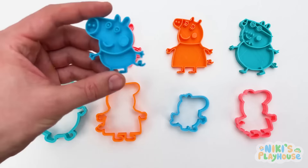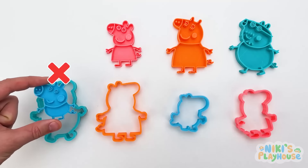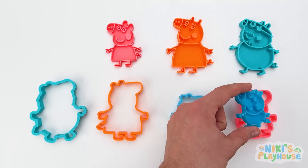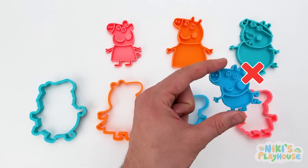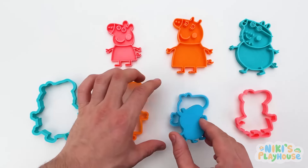Can you help me match the right cutters? Yay! No! Not this one! Here? This cutter's too big, isn't it? Nope! Let's try the last one! Yes! It fits! Good job! Yay!